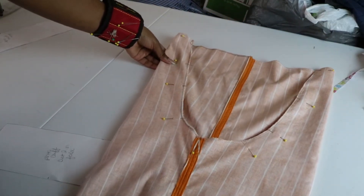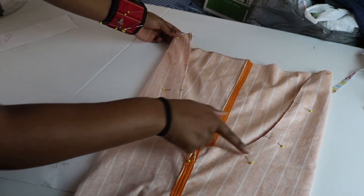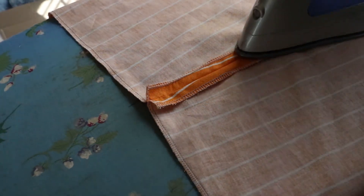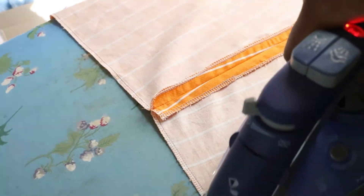Stitch with a 1½ inch seam allowance. Turn inside out and now you should have what looks like pants. Turn inside out again and press your seam open. I don't fold this seam because I don't want the crotch to feel bulky.